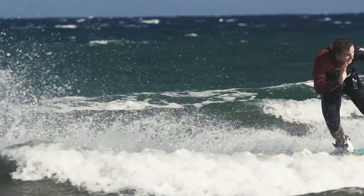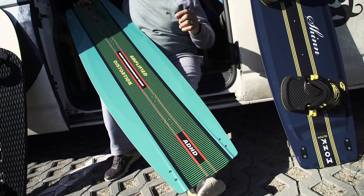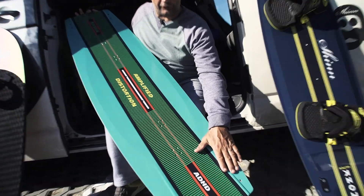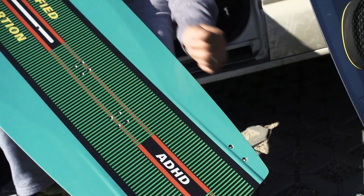One thing to be aware of with this board: normally our boards come with a fin washer, but on the ADHD, because we wanted to get the channel as close as possible to the fin, the fin screw mounts straight into the board — not with a fin washer.